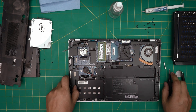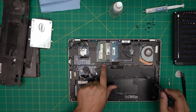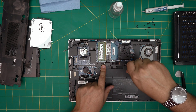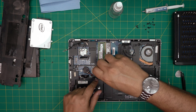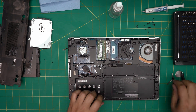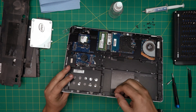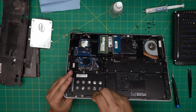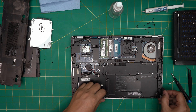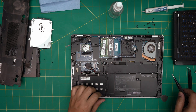Now switch to a Phillips screwdriver and loosen these keyboard screws — this one here, this one, and this one over here. Once those are loosened, grab the opening tool and stick it between the bottom cover and the chassis, pulling it up gently from one side. I missed a screw right in the middle — there's always one you miss, so don't force it.